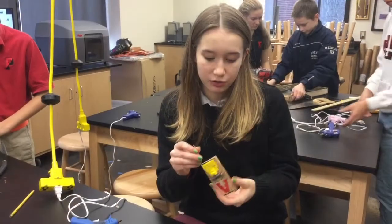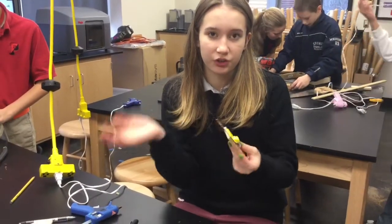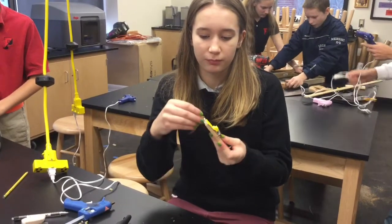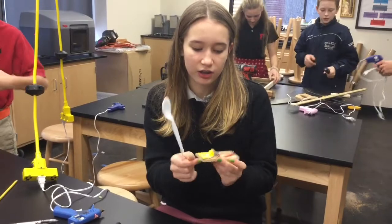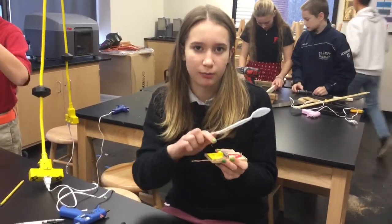This is a mousetrap, and we cut the actual snapping part and bent it out. We're going to connect it so that when it snaps back, we'll be able to launch it.